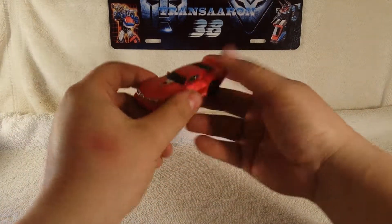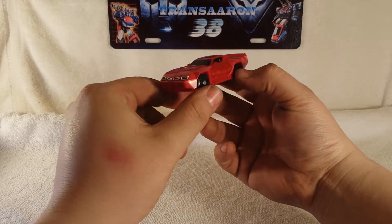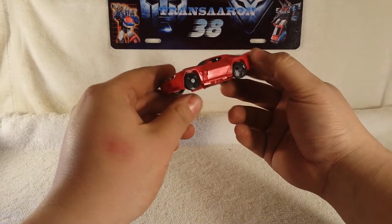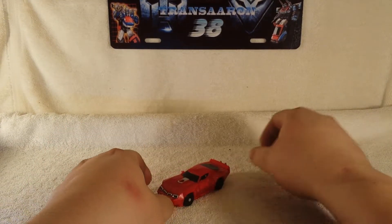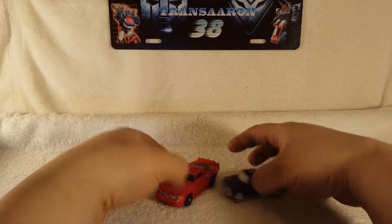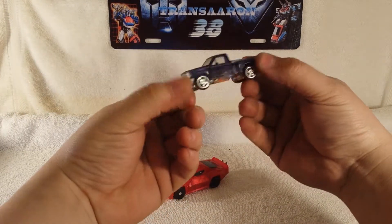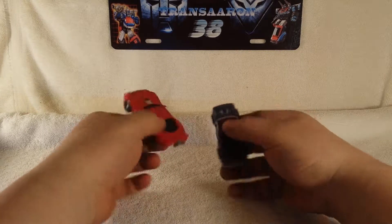Moving along, we got Wind Charger in his vehicle mode — a very cool looking sports muscle car. He rolls pretty good. For size comparison, let's bring in an old figure I've had for a long time — Ironhide from the R.I.D. series, a Spy Changer with real rims on him. So you've got the old Spy Changer next to the Legion size figure.